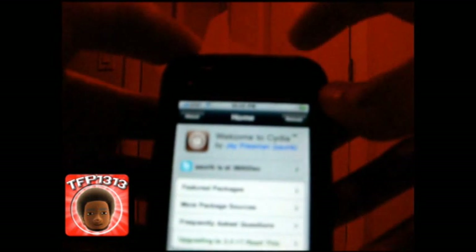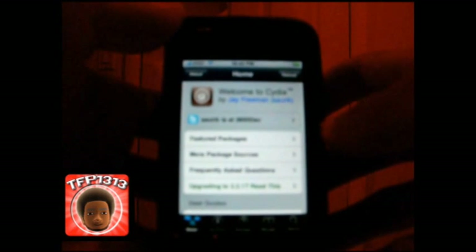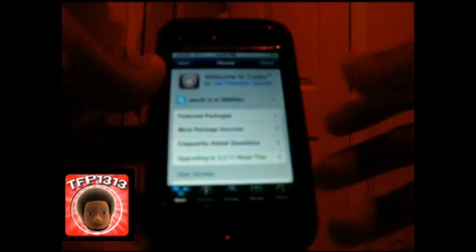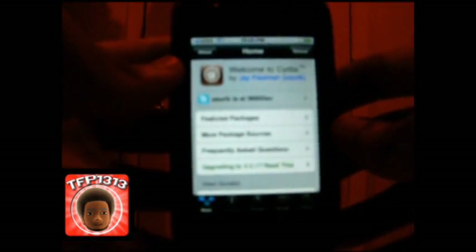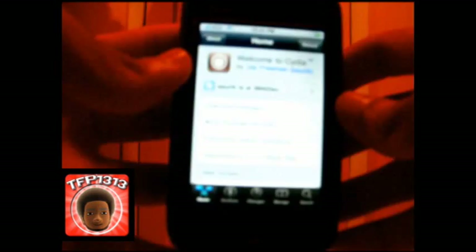By the way, about messing up your iPhone — I've been jailbroken for a while now without any problems. If you don't like it, if you think it's slowing down your phone or interfering with the performance of your apps, just go into iTunes, hook it up, and restore the phone or update it if an update is available. It'll remove the jailbreak and you'll be back to the regular factory settings of an iPhone.